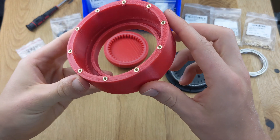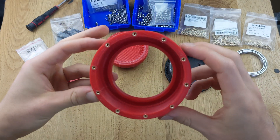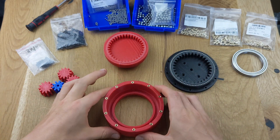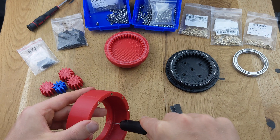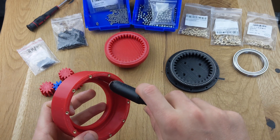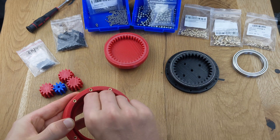A bearing has also been integrated into the gearbox output. Here, we also sand the area where the balls will be inserted. You can use regular sandpaper or a Dremel. However, be careful not to sand off too much. Often, where the printhead starts a new layer, a small ridge is formed, which can easily be removed with a Dremel. If you don't have a Dremel, sandpaper will work just fine.